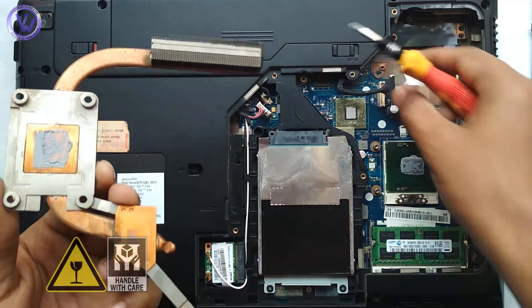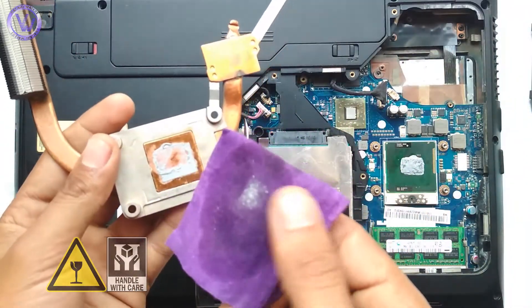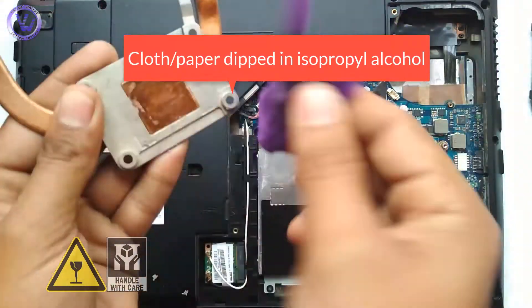Take a cloth dipped in isopropyl alcohol. You can also use tissue paper or coffee filter paper. As I am low on budget and have not yet received any earnings from YouTube, I am going with a cotton cloth to wipe off the old thermal paste.